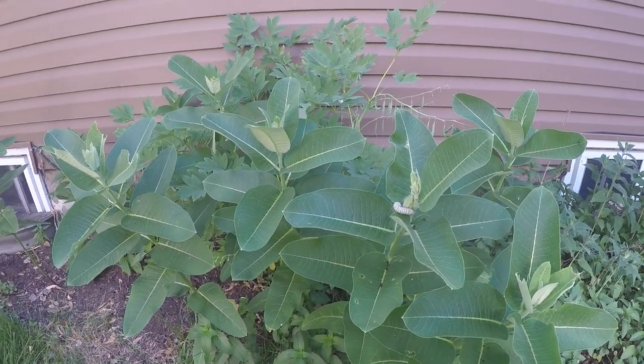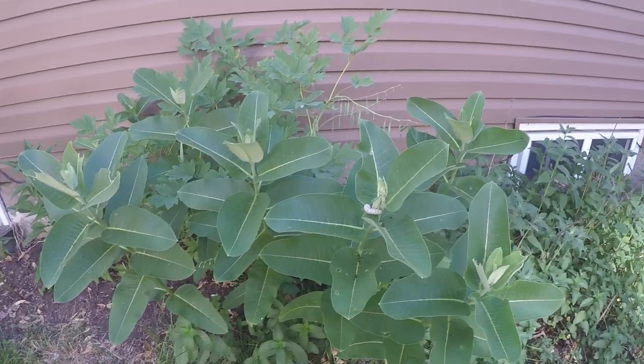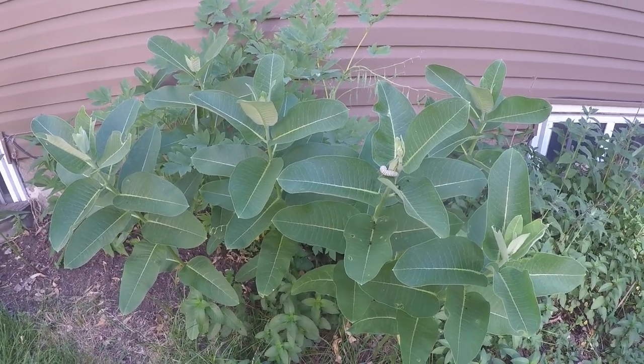But when I help them out, I'm pretty much at about a hundred percent hatch rate.